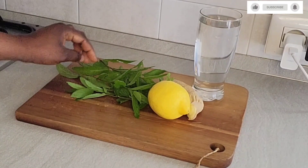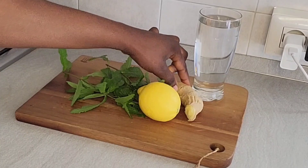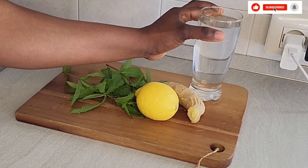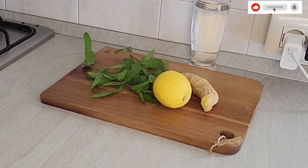Hi guys, welcome to my channel. Today I'm sharing with you this amazing recipe for detox water for weight loss. If you are trying to lose weight, go for this. What I will be needing is ginger, lemon, and peppermint leaves, and I will be needing two glasses of water.